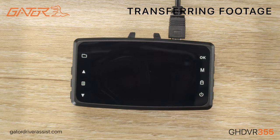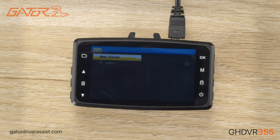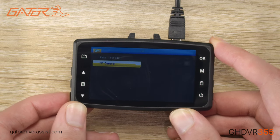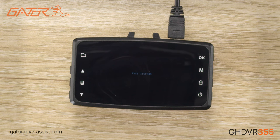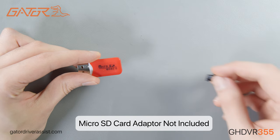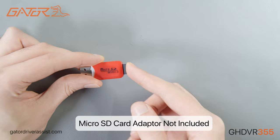Now, if you want to retrieve footage from your Gator dashcam, there are two options. We can simply plug in the dashcam to the computer using the mini USB to USB cable and clicking mass storage device on the dashcam. This will allow us to look inside the dashcam storage like a USB device. The other way is using a micro SD card adapter, taking the SD card out of the dashcam, putting it in the adapter, and then plugging that into the PC.